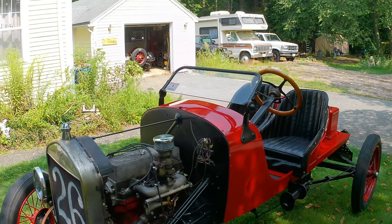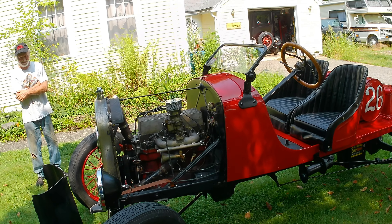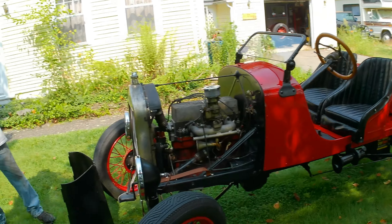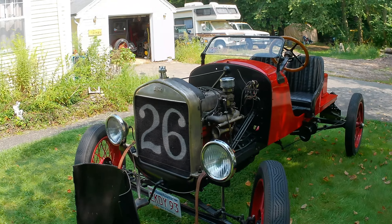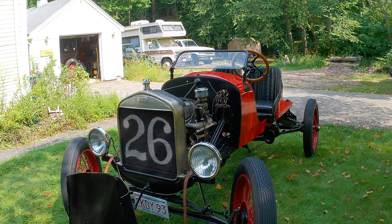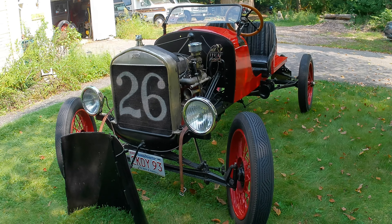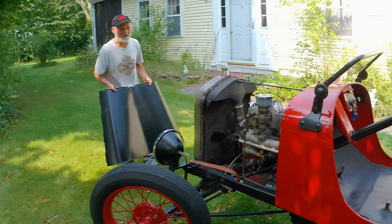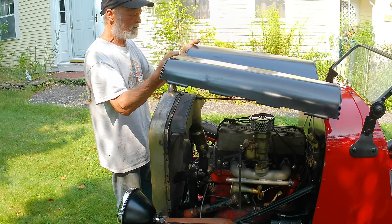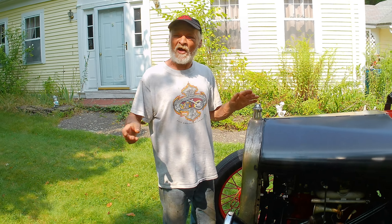It's a sickness — the Model T sickness. I've got three other cars and only one Model T. I'd like to have another Model T, maybe a one-ton. I've got my dad's Martin Perry board — I'd love to put that together someday, but there's no time and no room.